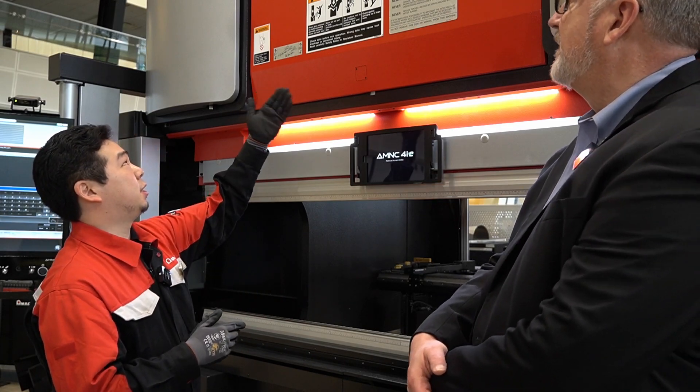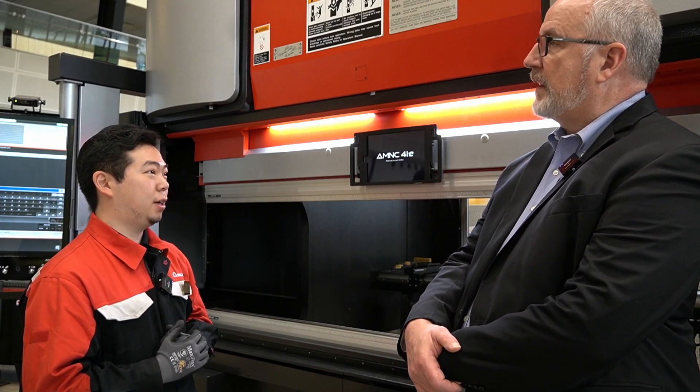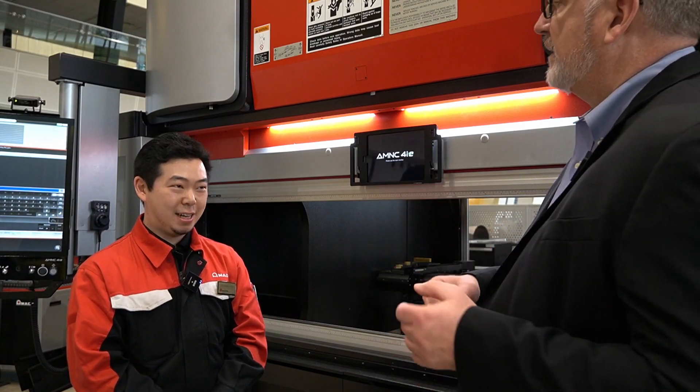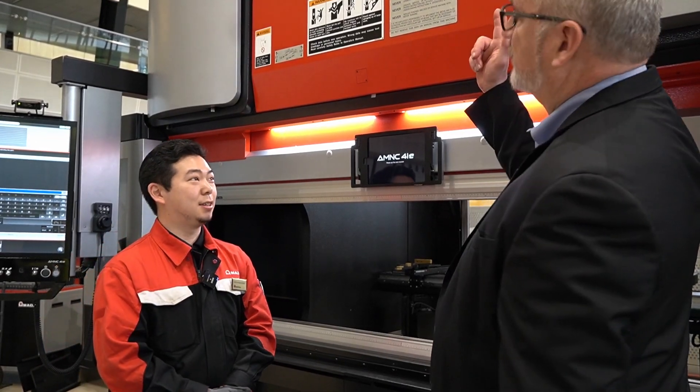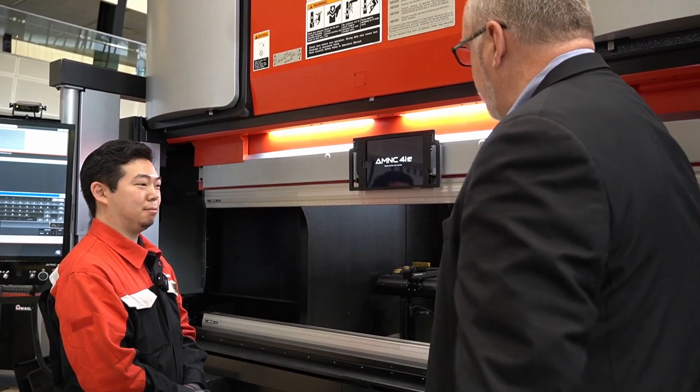It's 60 tons in metric, so it is 66 US tons, and two meters — about six feet. That's true of all Amada press brakes — it's always rated in metric tons. The two in the model name refers to the two-meter, 2.0-meter bed length, so a little over six feet to work with.